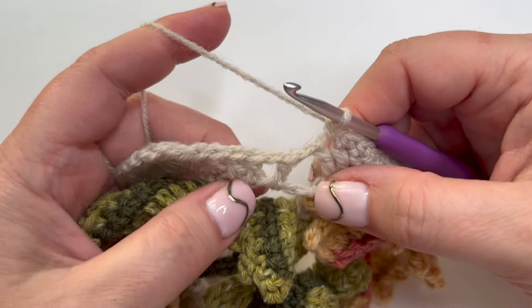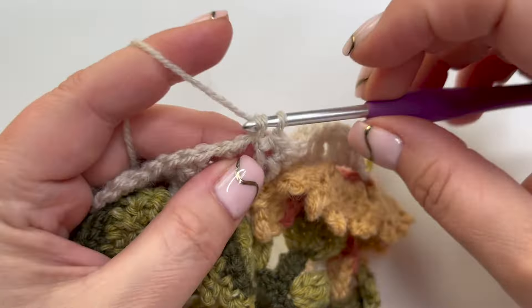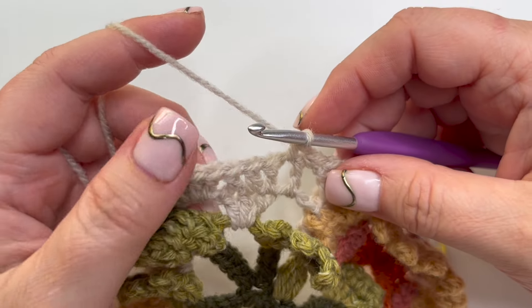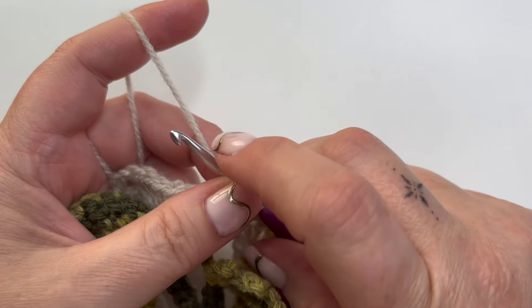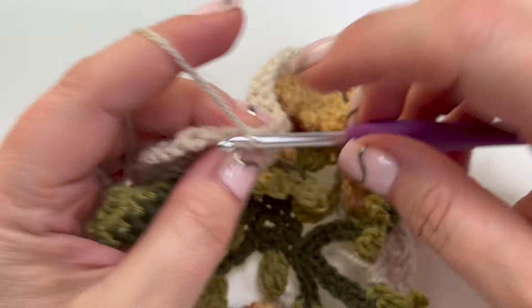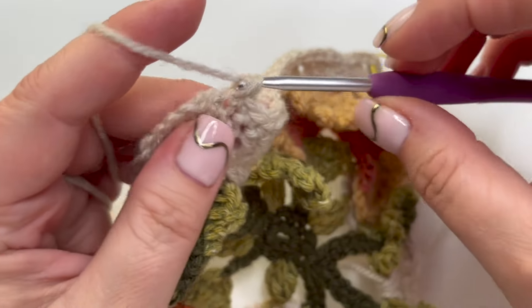14 done - we're back at that little point where we put that treble in. So one double crochet in the gap, one in the gap after, and nothing in the treble itself. Then one double crochet into the next seven. You can see this one is really good and straightforward.